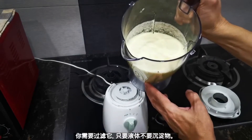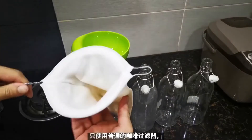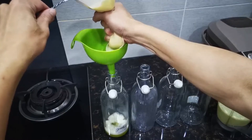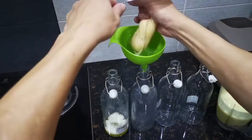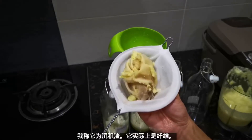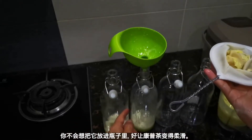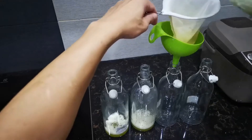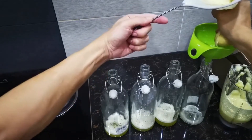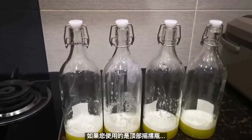We need to strain it — we just need the liquid, not the sediment. Using a coffee strainer, look at the sediment — it's actually the fiber. You wouldn't want to put that inside the bottle, so we strain it to keep your kombucha smooth.